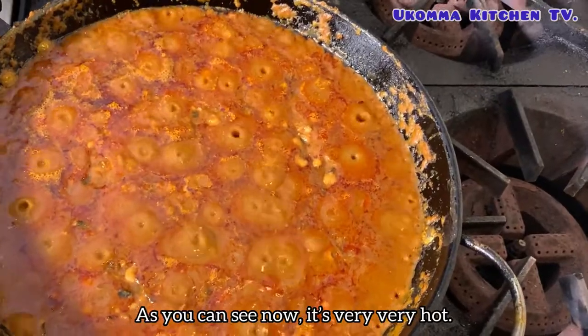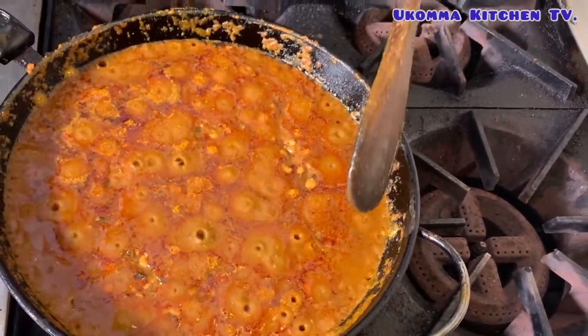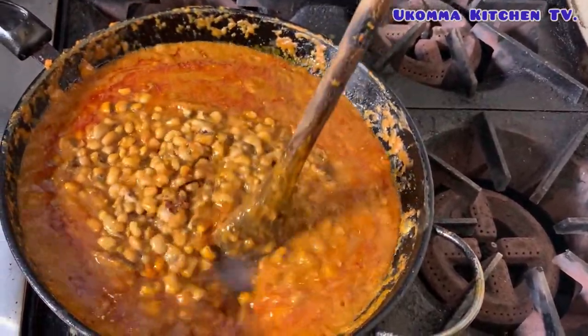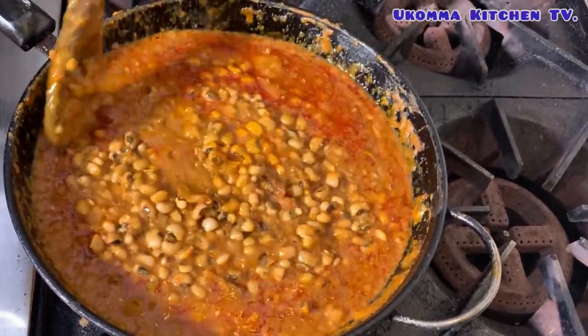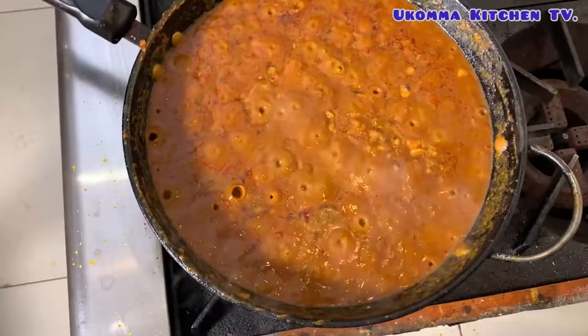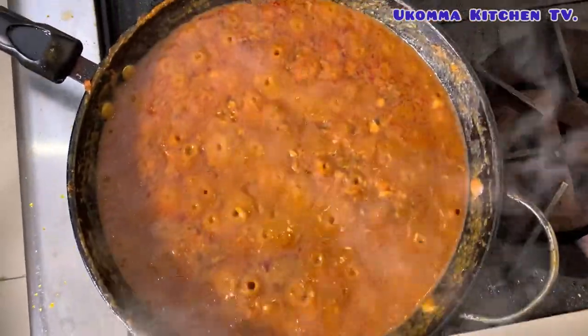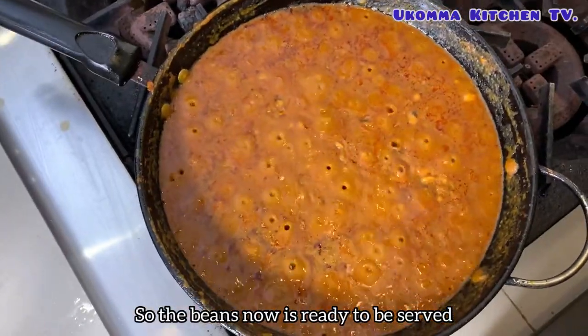As you can see now, it's very, very hot. The beans are now ready to be served.